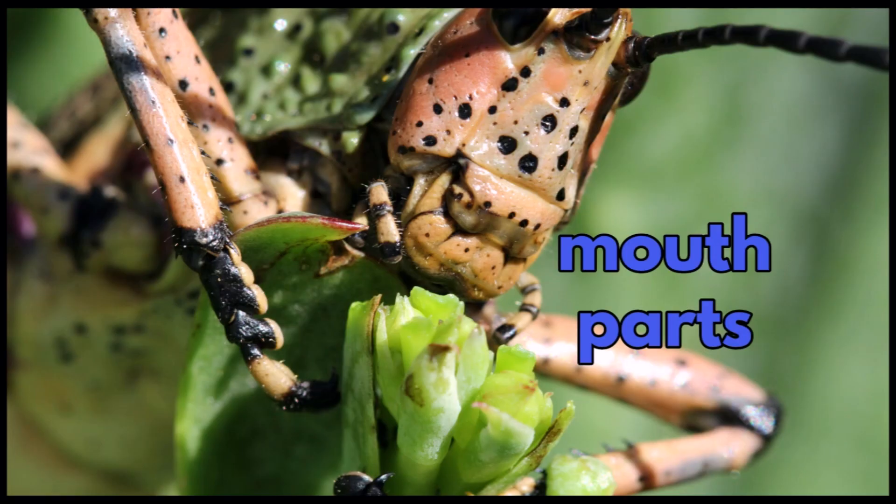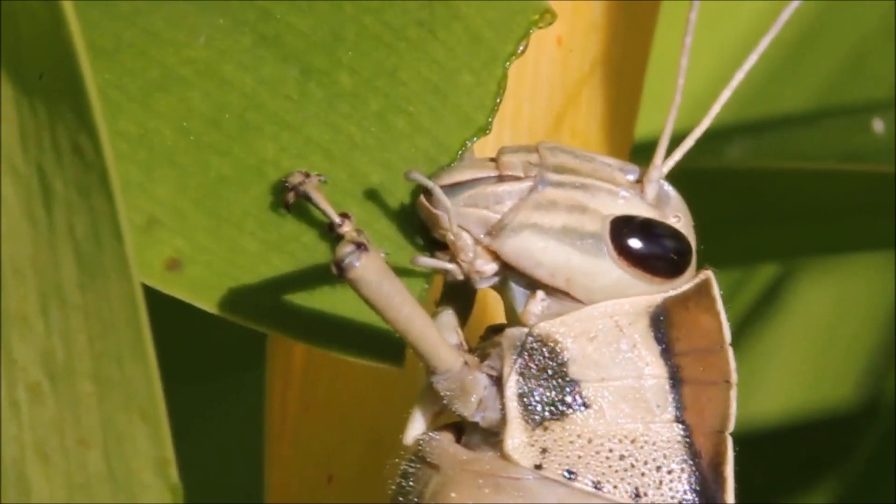They have complicated mouth parts that are designed to munch on plant matter, like this one that is munching on a leaf.